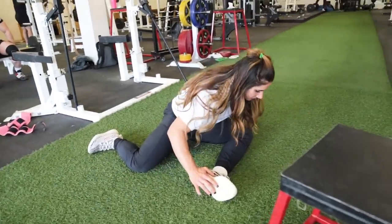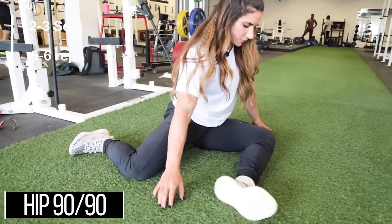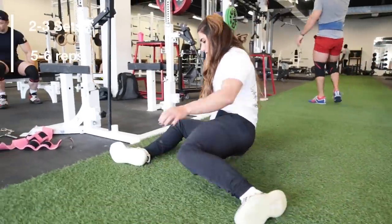The next one is a hip 90/90 — a personal favorite. It feels really nice on the hips and is also a great assessment tool to see discrepancies between hips, especially in internal rotation. It's very common for people to have uneven mobility in one hip versus the other, and you can fix it simply by adding this exercise into your routine daily. Put your feet straight in front of you, then drop both knees to the ground on one side, hold that position, then reverse it to the other side. Do two to three sets of five to six reps on each side.